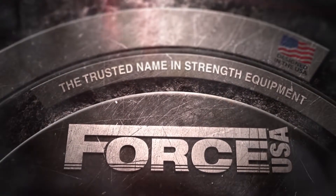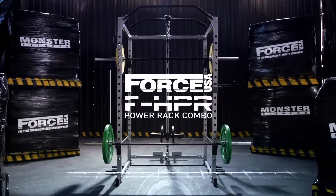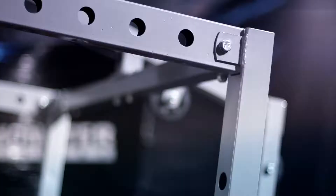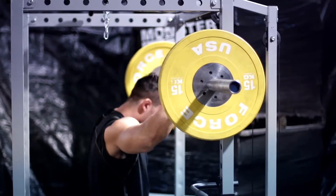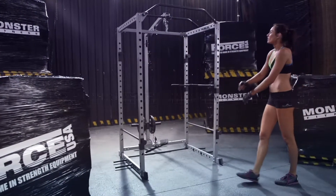Force USA, the trusted name in strength equipment. Now the all-new FHPR Power Rack Combo — the versatile foundation of your home gym. Solid, compact and effective, the Force USA Home Power Rack Combo gets you in the game. A piece of equipment with functionality for today and flexibility for the future.